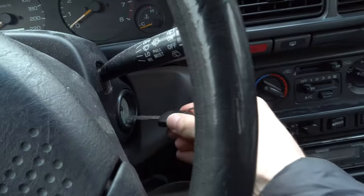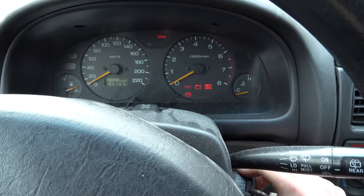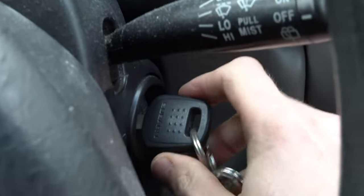The first thing I'm gonna try is to use another key. I'm not really sure if those keys use some kind of anti-theft system with the immobilizer — I'm not even sure this is equipped on the very early Forester. But quick check, I got a spare key and I'm gonna try with this one. Maybe it's as simple as that. Still doesn't work. Would have been too easy.